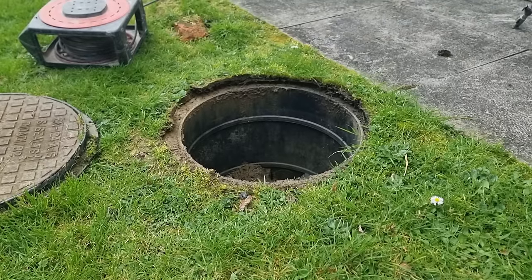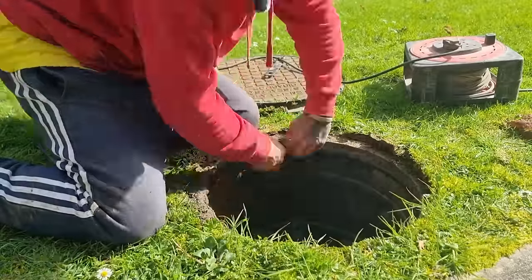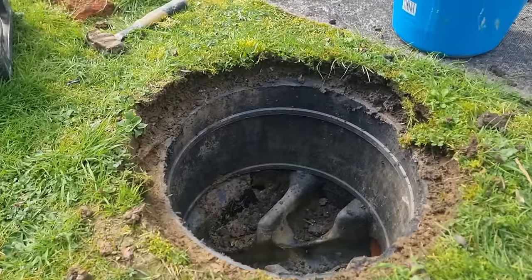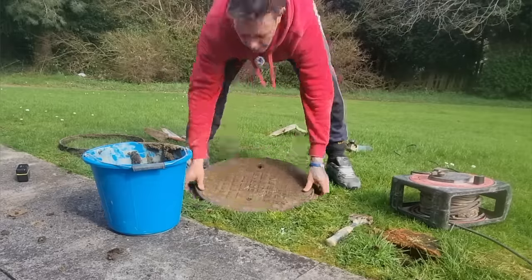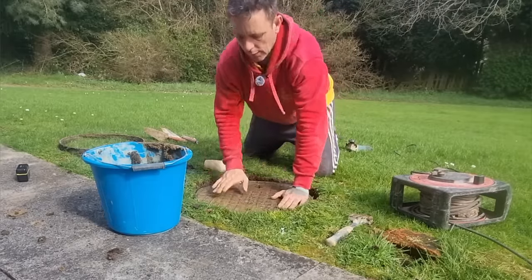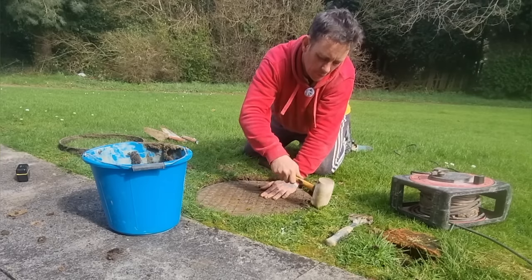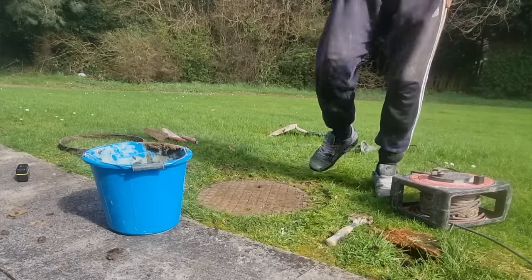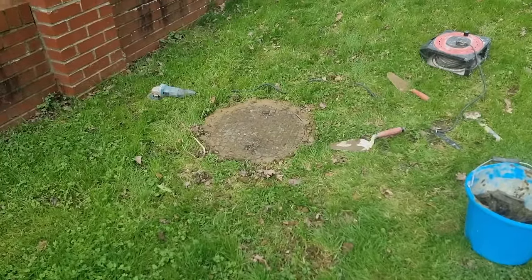I've removed the drain cover and I'm now taking the ring down with my angle grinder, just enough so the lid sits below the grass and allows the lawnmower to go over the top. There's the old ring cut right down. Now we can re-establish the old lid and tap around the outside with the grass to bring it back to where it should be. All done — and now I've just got another three of them to do. That's number four done — all of the round ones are now sorted.